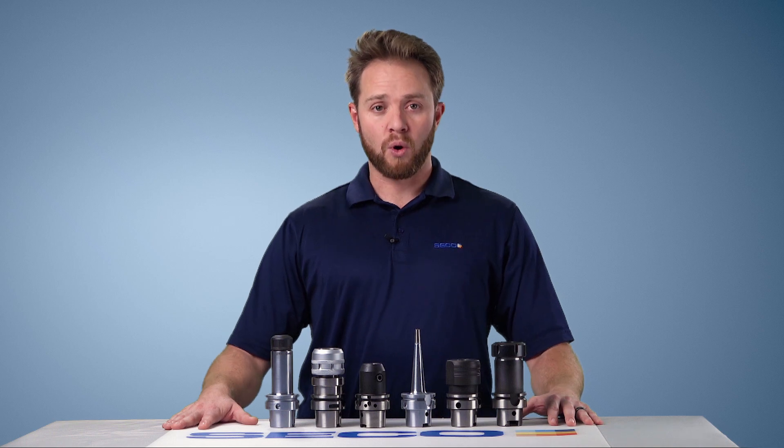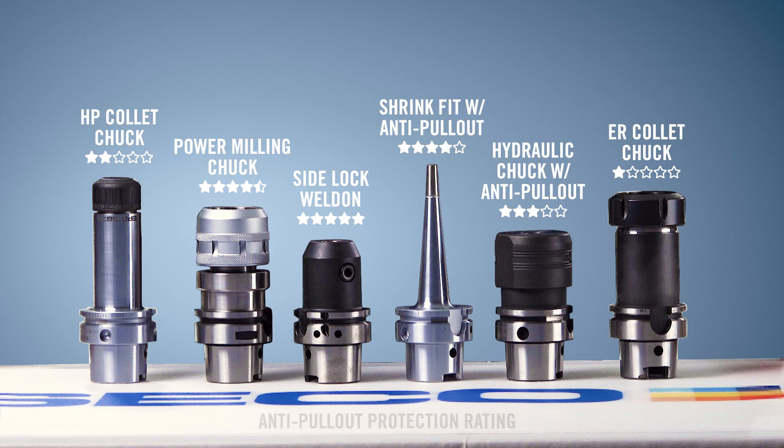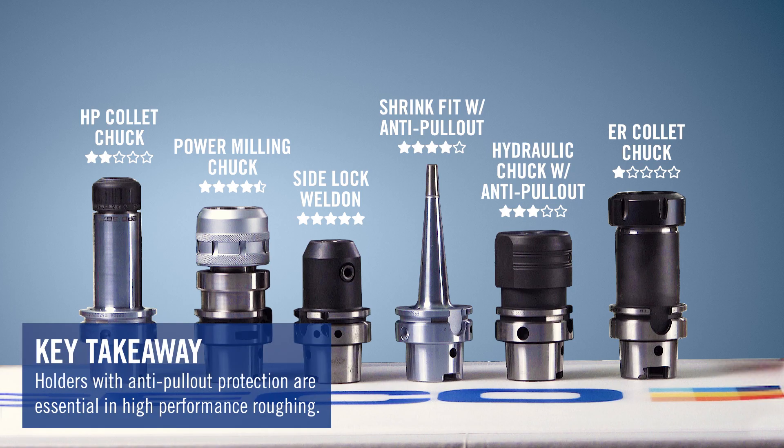When looking at high performance machining and utilizing the Stabilizer 2.0 product family, having a good rigid secure holder is crucial for consistent tool life and productivity. Having some sort of anti-pull-out protection is going to be key. In front of me you're going to see six of the most common holders used in the manufacturing environment: shrink fit holders, ER collets, high precision collet chucks, Weldon holders, and hydraulic holders. You really have to be mindful about the amount of cutting pressure applied when using these high performance strategies, so having some sort of anti-pullout system — whether it be safe lock or Weldon set screw holders — is essential.